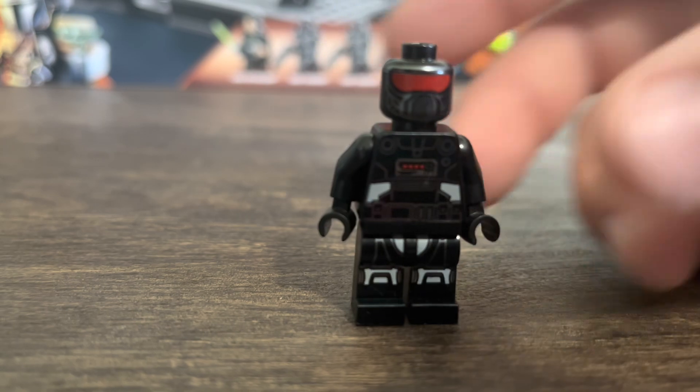This set might as well be called the dark trooper battle pack because it comes with three of them, which is probably the best part about this set. Getting three dark troopers in one set is great — you can build your dark trooper army if you want, and this would be a pretty good way to do it.